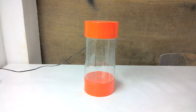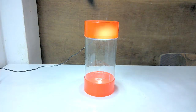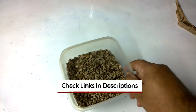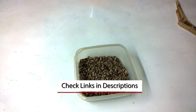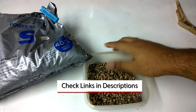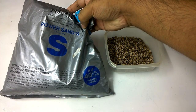First you need a cylindrical tank like this one — you can check the local pet store or search it on Amazon. Then you need a power sand like this one. If you want to buy a power sand, I have dropped the link in the video description. This sand helps to cultivate the aerobic bacteria and maintain the nitrogen cycle in the tank.